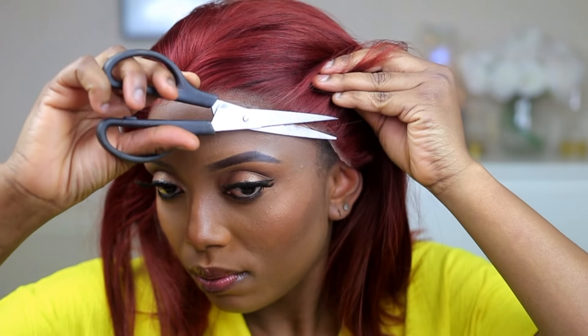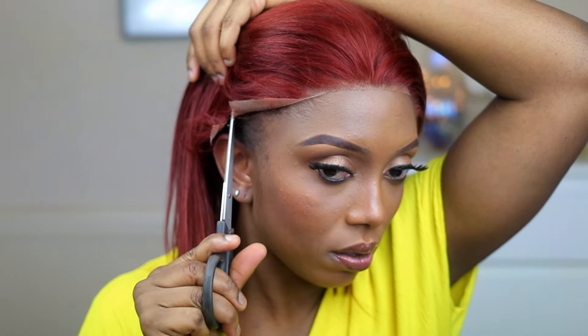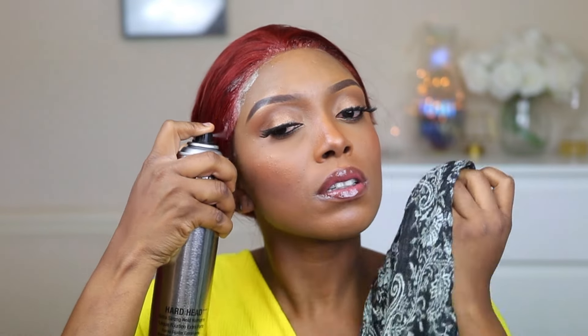And then I am going to go ahead and install the wig. Now I'm going to go ahead and spray my freeze spray, and then I'll tie a scarf on it and leave it for like 10 minutes to dry.